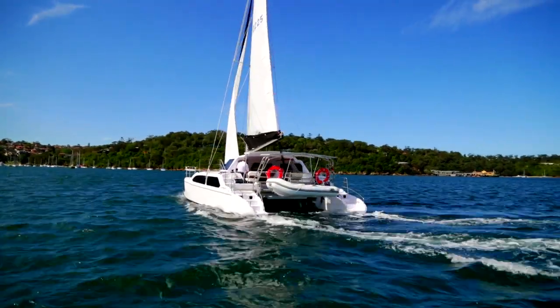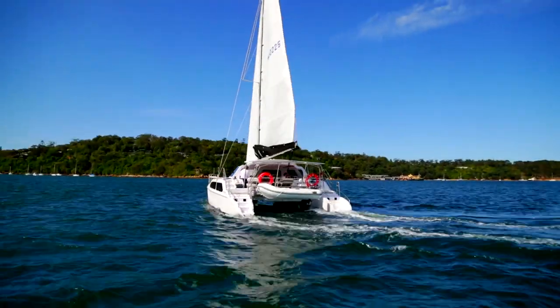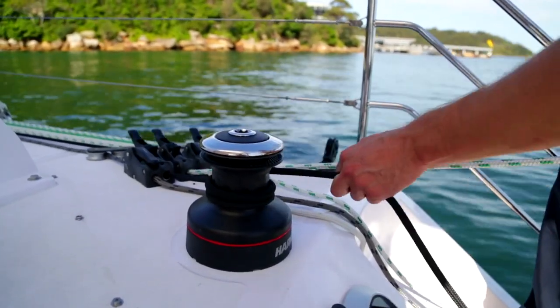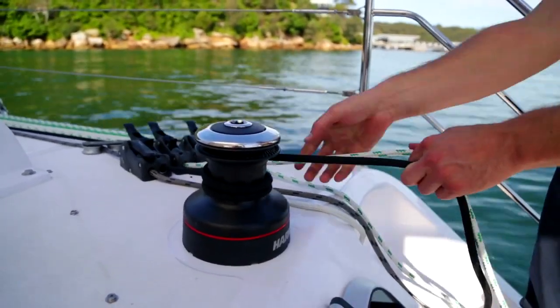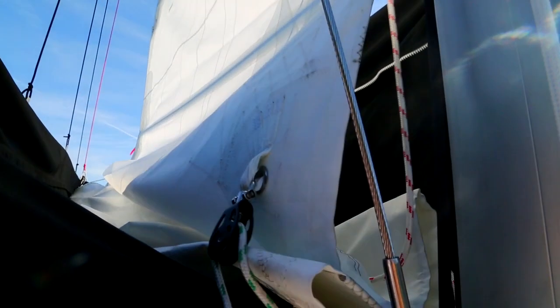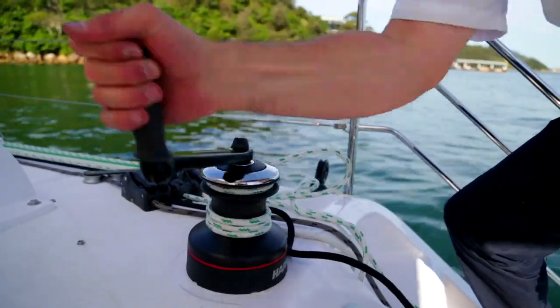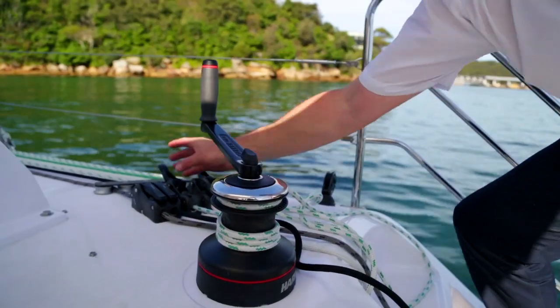Firstly, turn the boat into the wind, furl the jib, and turn on your motors. Then ease out on the main halyard to the point where the block of the reefing line is near the gooseneck, but not too close as it will rub and chafe. Then lock the halyard and retrieve the remaining reefing line and winch in until the clue end of the reef is tight, then lock off — and that's it.